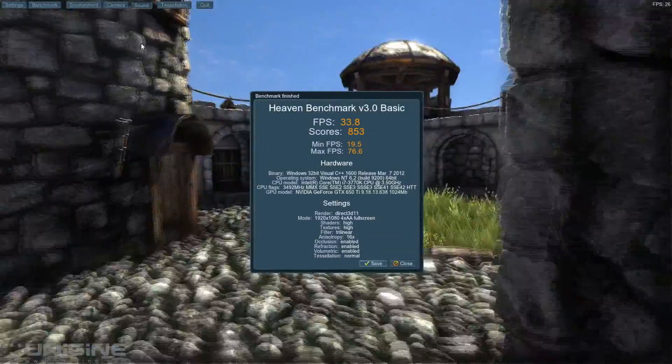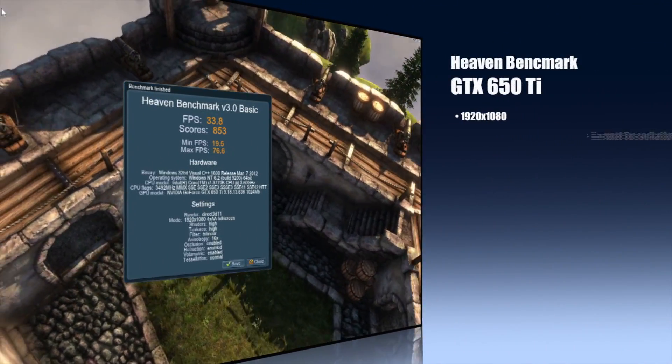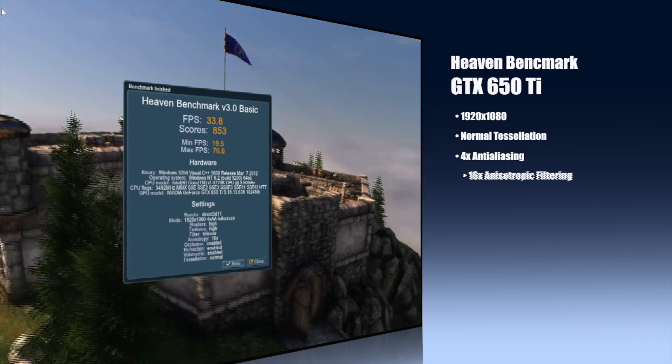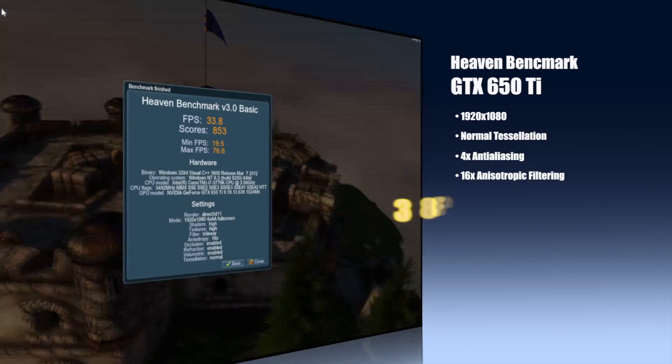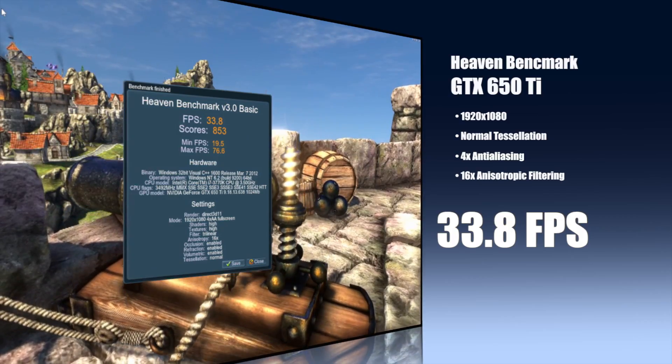Now let's take a look at some benchmarks. I'm going to run the Heaven benchmark at a resolution of 1080p with tessellation set to normal, 4x anti-aliasing, and 16x anisotropic filtering. At those settings I got an average FPS of 33.8.